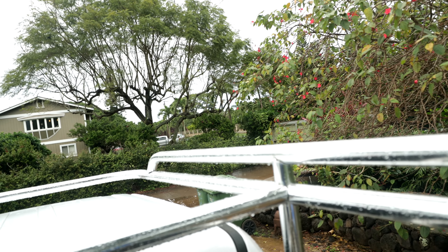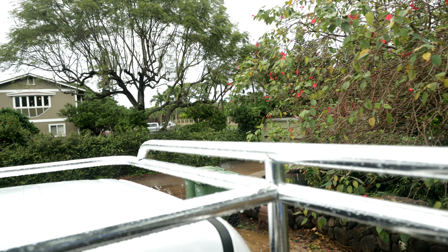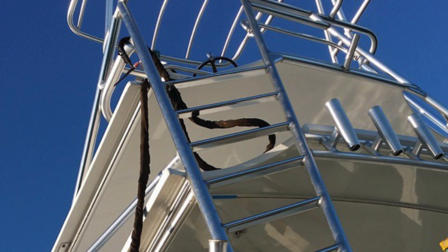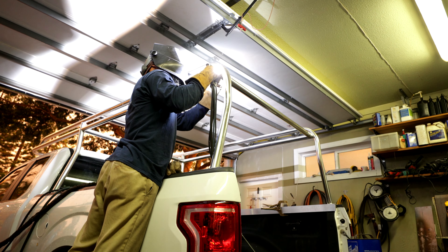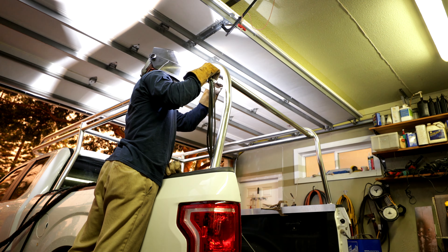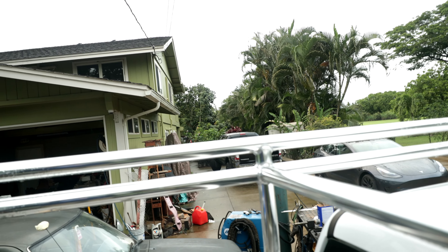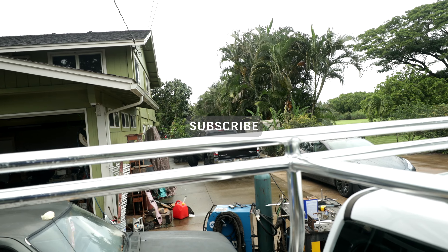Typically I'll weld all the inside joints first because they're out of sight, out of mind, and I'll get my skill up to speed since I don't do this every day. The idea is to blow through that anodize and push the anodize to the edges of the weld puddle. I'm using a Dynasty 200 at about 180 amps right now, which I'm going to lower because the arc is a little wild. I'll lower the amperage to get better control.